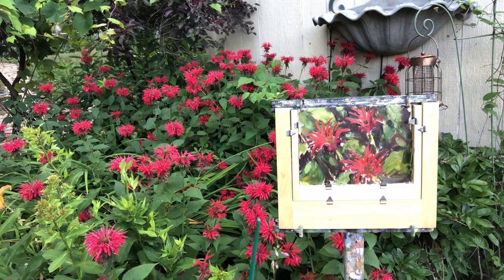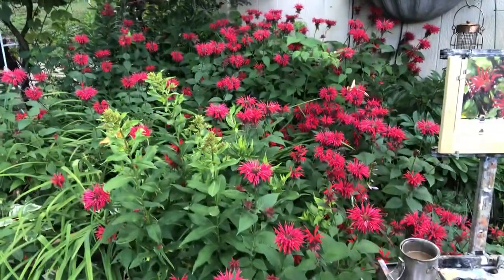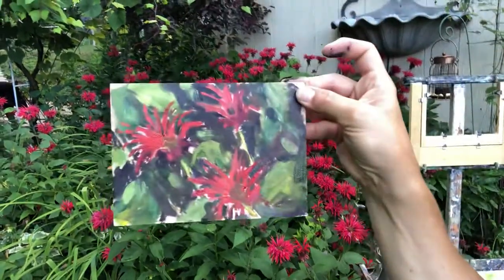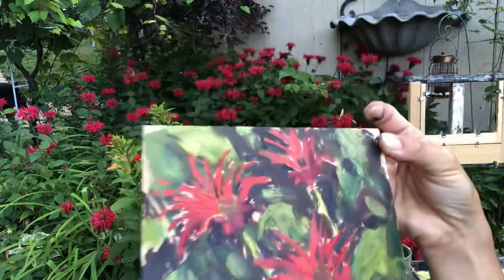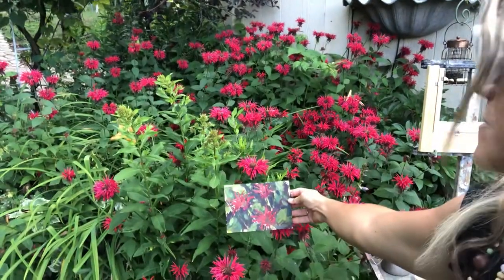I wanted to break something up — I guess I'm just gonna call that done and say that's a wrap. What do you think? Let's pull the painting out. Pretty close! I'm happy with it, I love it.